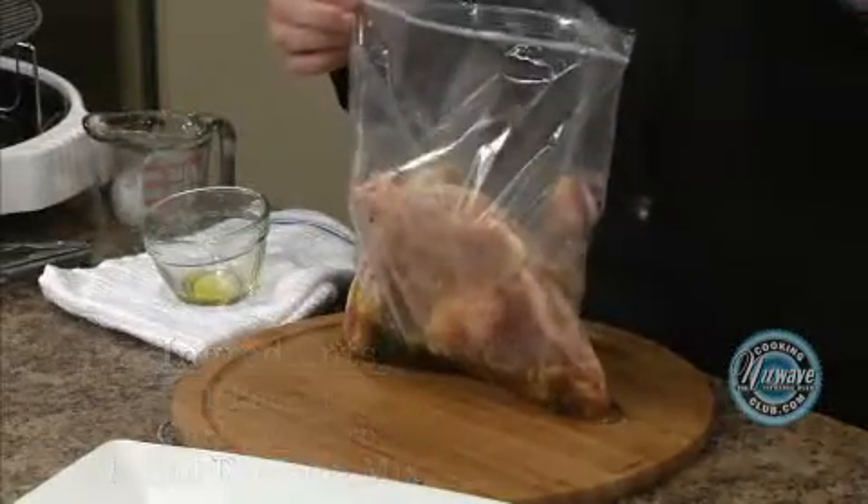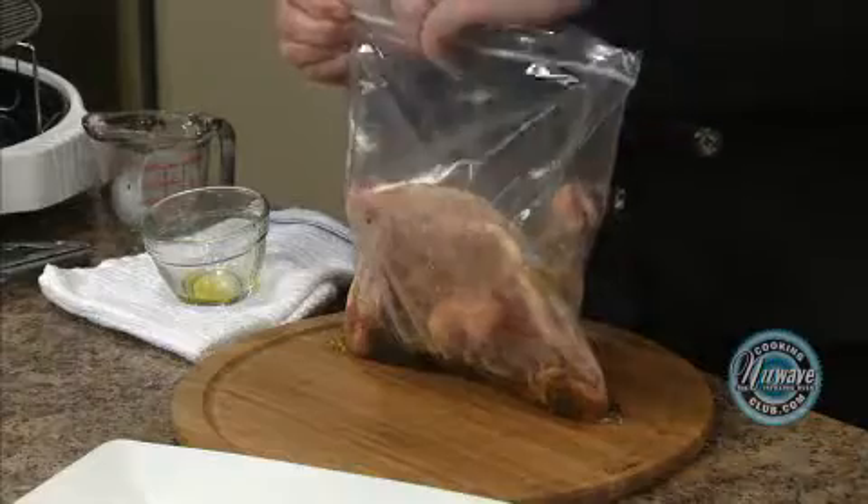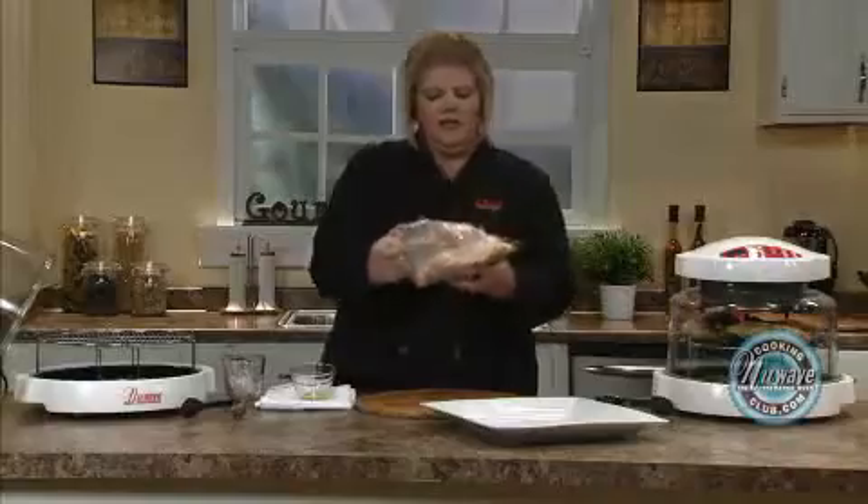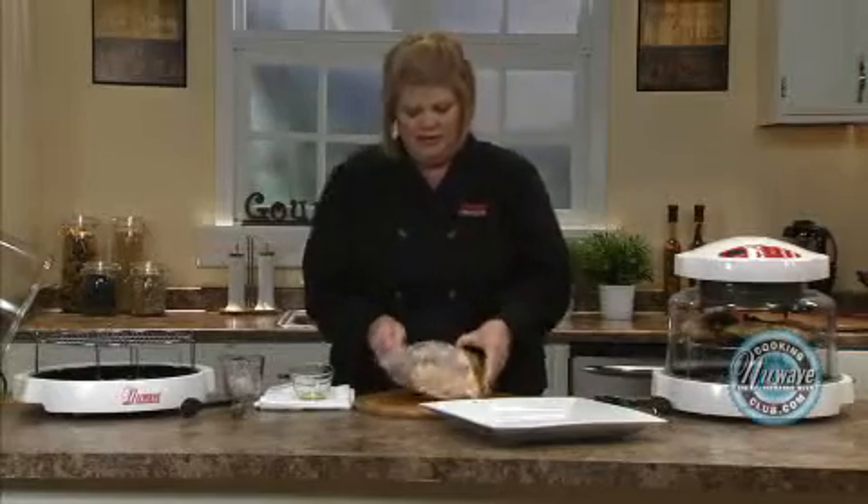I went ahead and split up this recipe so you would actually be doing this with four. And then you just give it a toss.